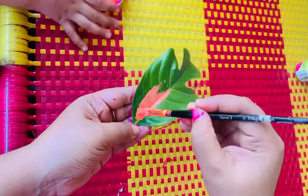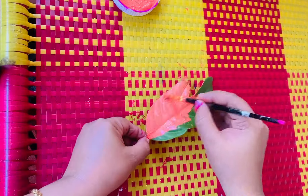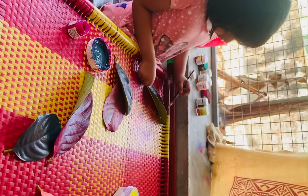We will paint it in the paint. We will paint different colors and choose a bit of color. We will paint it there.